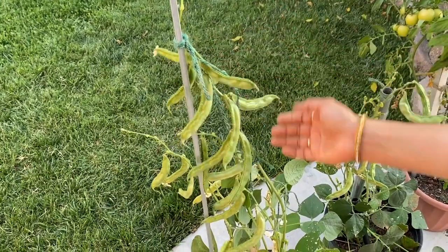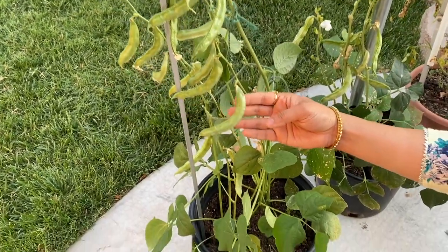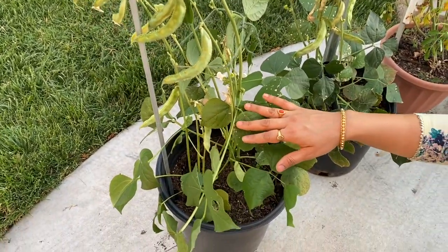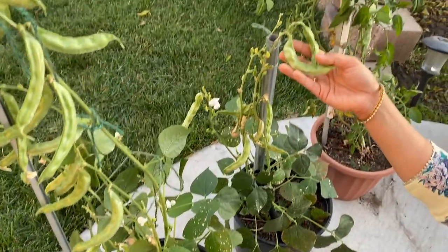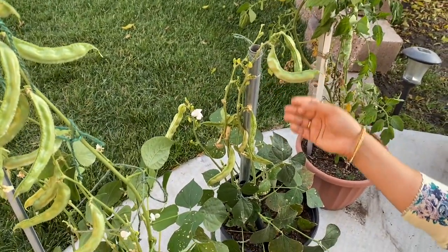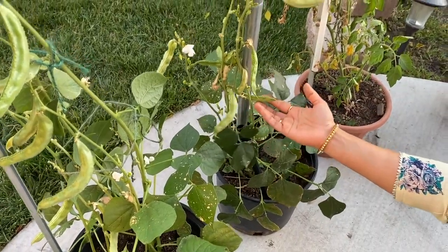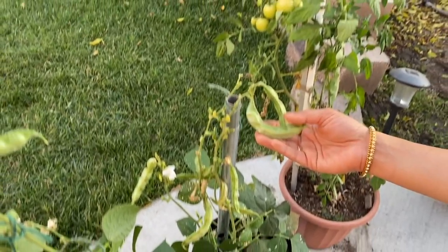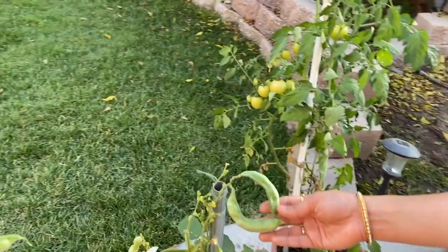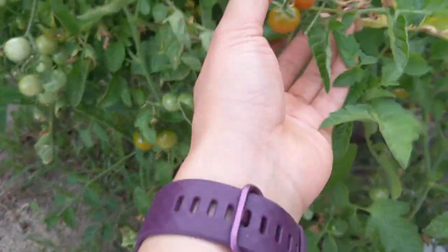Next is Chikudu. Actually, there are two varieties — one is Chikudu and one is Thiga Chikudu. I have this variety growing in pots. It is a good variety.